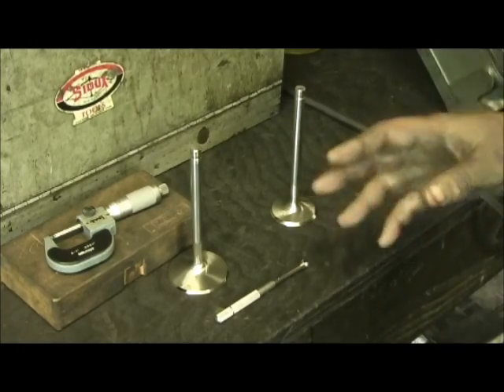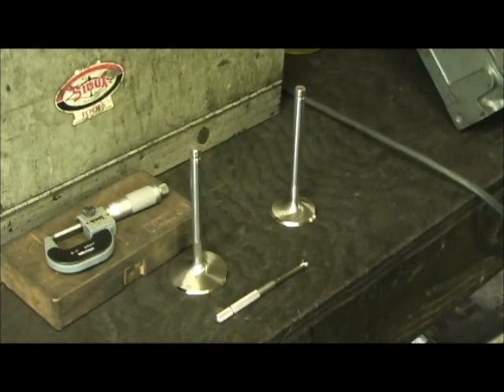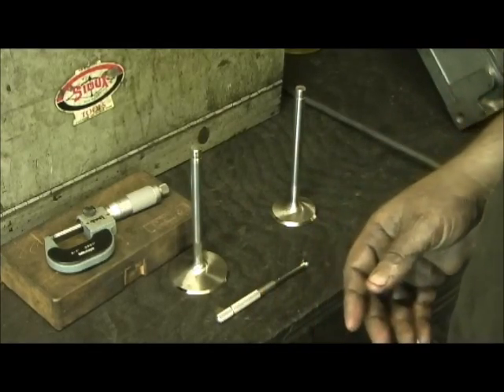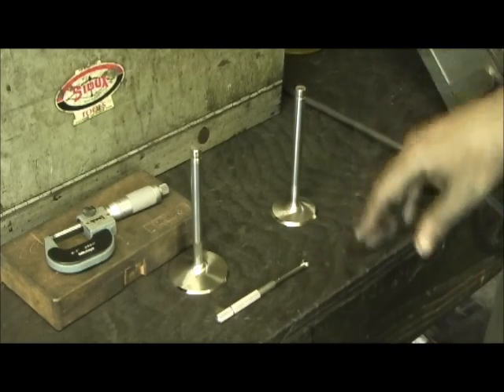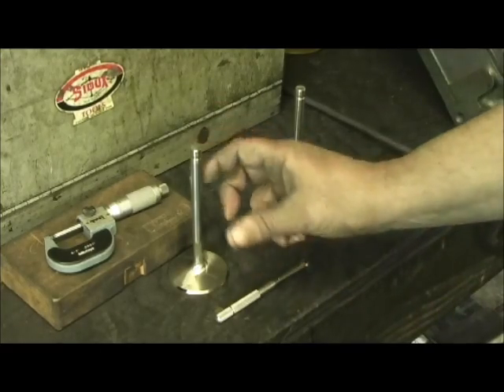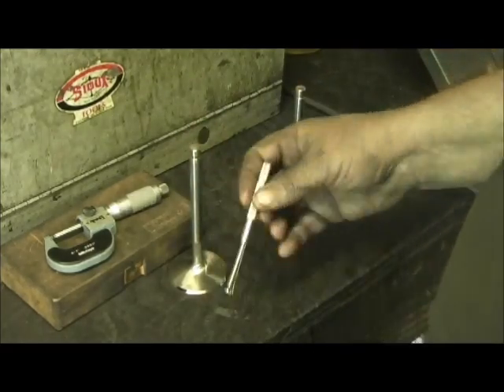What I do when I set a valve guide situation up, unlike a lot of people, is my broaches are a half-thousandths to a thousandths undersized. I do it purposely — there's a reason. Because I hand-hone to finish, so I can get the hone like a cylinder bore, straight from top to bottom.